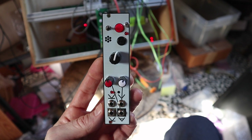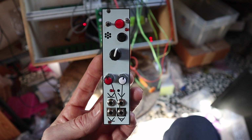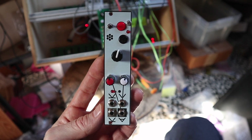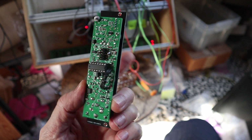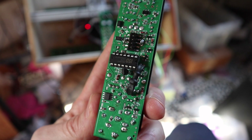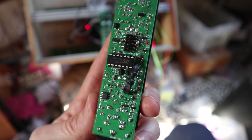This is a new voice recorder module that I made. It's called Voice Rec 3, and it's based on the ISD1820 chip.